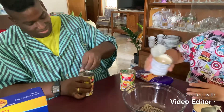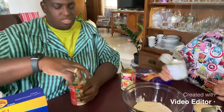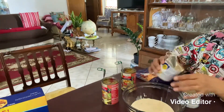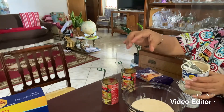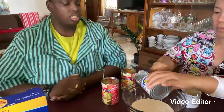We put the Nestlé cream in first. I'm using two Nestlé cream — putting them in and mixing.